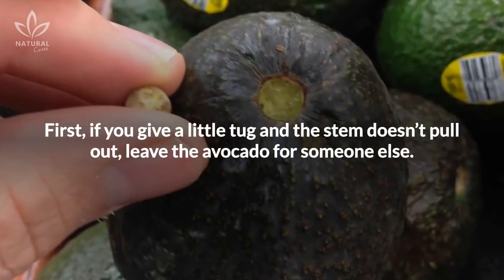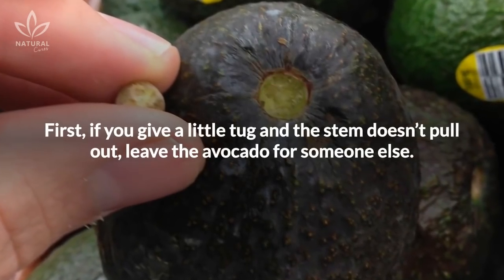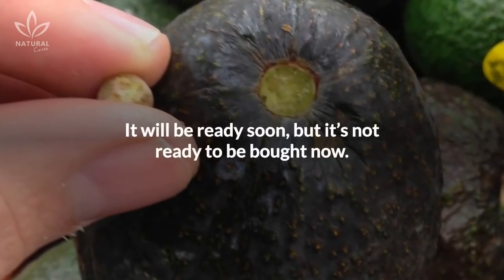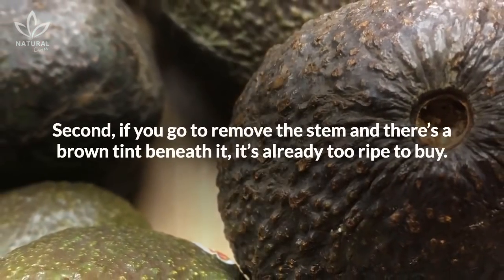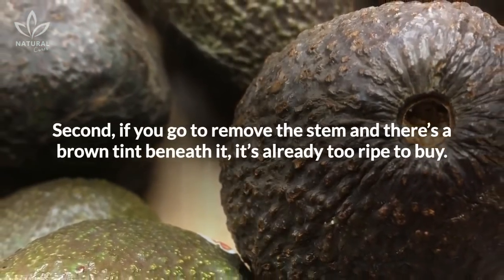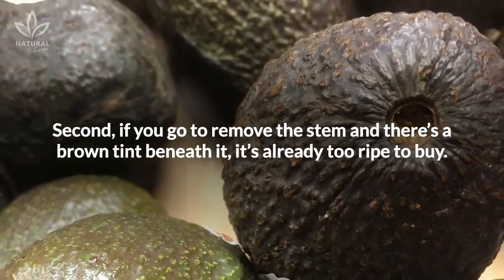First, if you give a little tug and the stem doesn't pull out, leave the avocado for someone else. It will be ready soon, but it's not ready to be bought now. Second, if you go to remove the stem and there's a brown tint beneath it, it's already too ripe to buy.